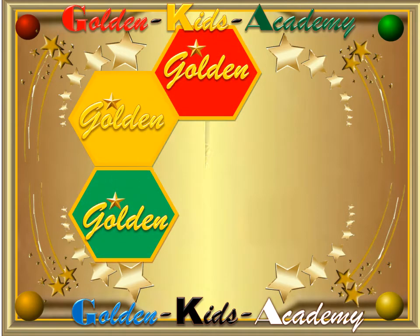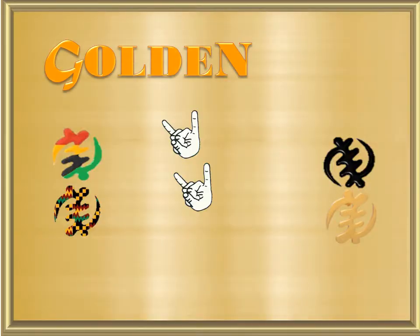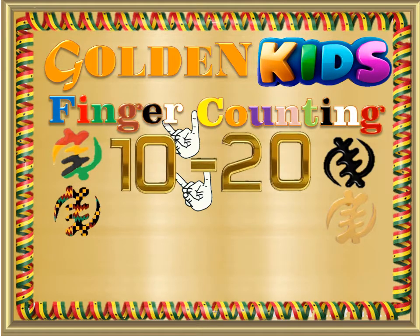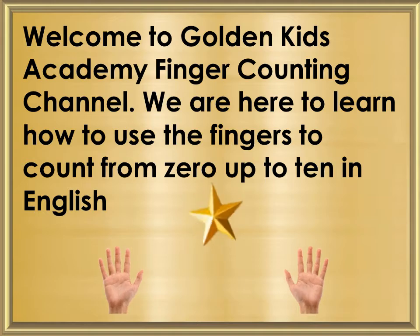Golden Kids Academy. Welcome to Golden Kids Academy Finger Counting Channel. We are here to learn how to use the fingers to count from 10 to 20.